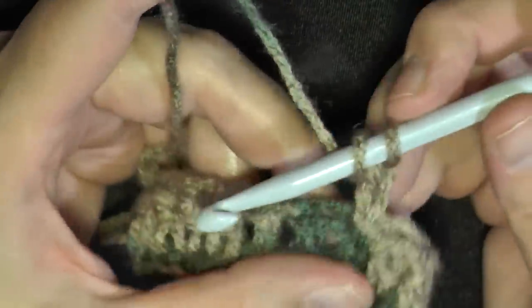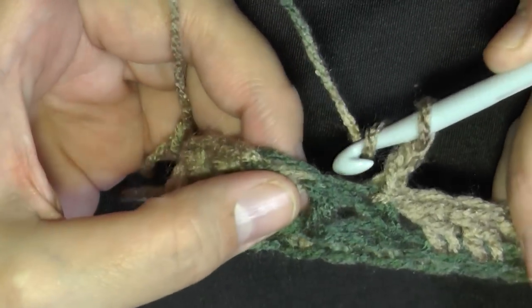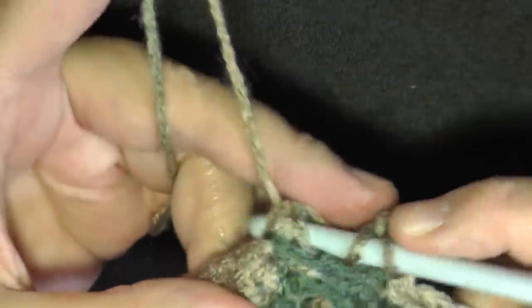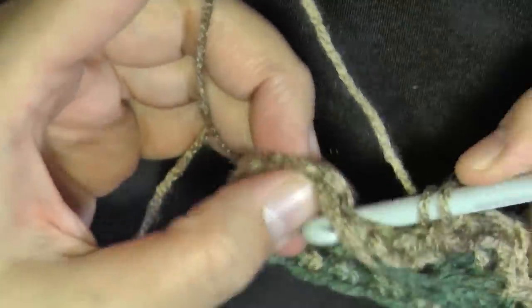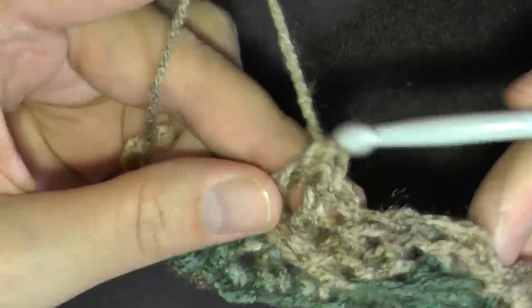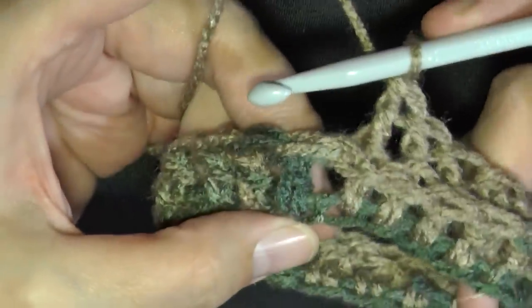For round 2, you're going to be doing back post double crochets. You're going to be using the post, so you're going to go in between the stitches, push that post back, and then do a double crochet using the post instead of the stitch. You want to do that for every single post of this row. You can see that there's a ridge that's starting to form, so continue doing that all the way around — going in between the stitches, pushing the stitch back, and doing a double crochet. That's a back post double crochet.